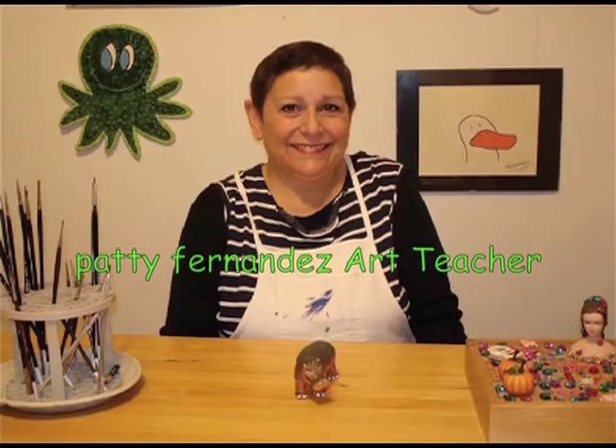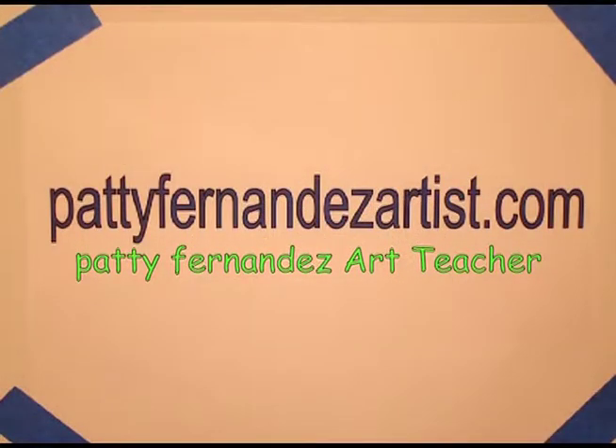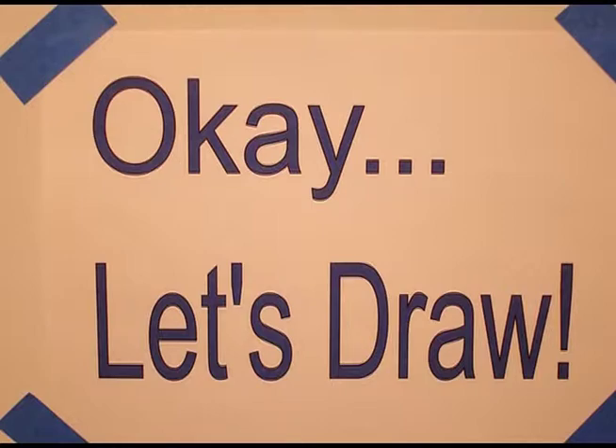Hi, I'm Patti Fernandez and I'm an art teacher. Visit my website at pattyfernandezartist.com. Okay, let's draw.